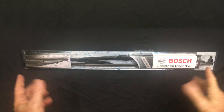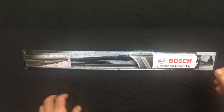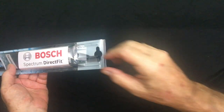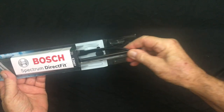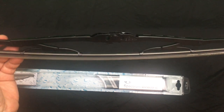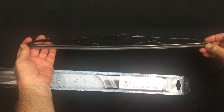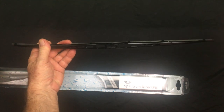Bosch spectrum direct fit windshield wipers, replacing the old damaged ones on my truck — super easy to do. It's very cost-effective. They come in a beautifully protected case, so it'll arrive in great condition. It's well built, sturdy, with lots of rubber on the blade — all important stuff when you're replacing your windshield wiper blades.